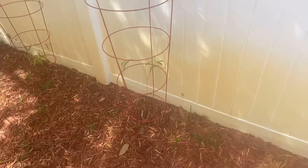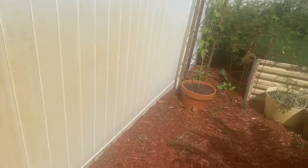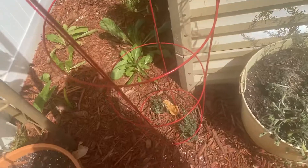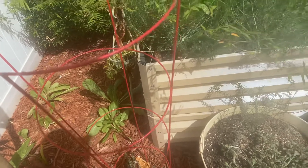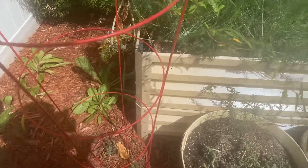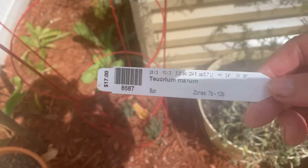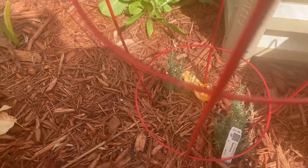I'm using tomato cages to protect things that the dog might get into or any animal. I want to show you this — they call this cat crack. I just planted it. Is it called turium marum? I grabbed the label. So we'll put that down there, but I'm protecting it right now — it's a small plant from the dog.